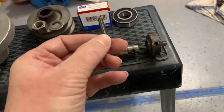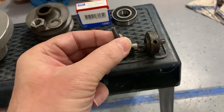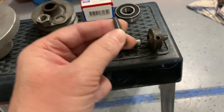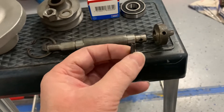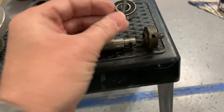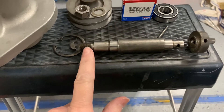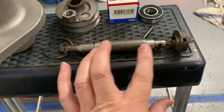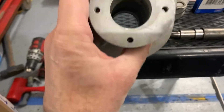I picked up a new spring tension pin at the hardware store. Unless the original is in perfect condition, I'd replace it — I found one that was loose. Not expensive at all. Take the other bearing and it goes onto this surface here, and then you're basically ready to reinstall.